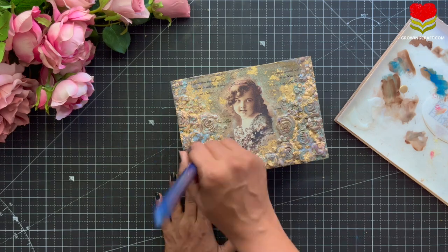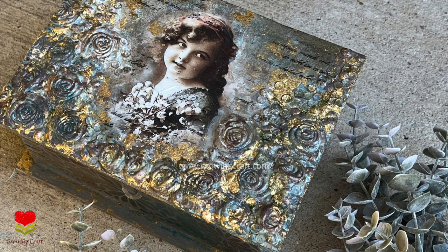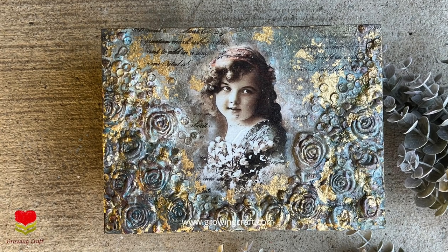I really hope you guys enjoyed this tutorial. Do check out our website at growingcraft.com and do let me know your feedback in the comment section. Thank you so much for watching, guys. Take care and bye-bye.